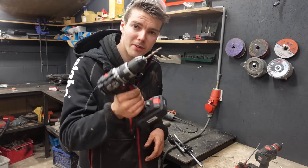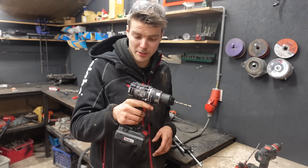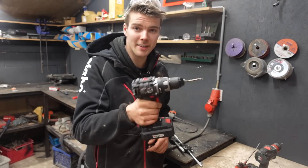I've been using this drill on the workbench for this project - it's actually not a bad drill for the money. Little does it know though, it's digging its own grave. Next shot it'll be decapitated - sorry.